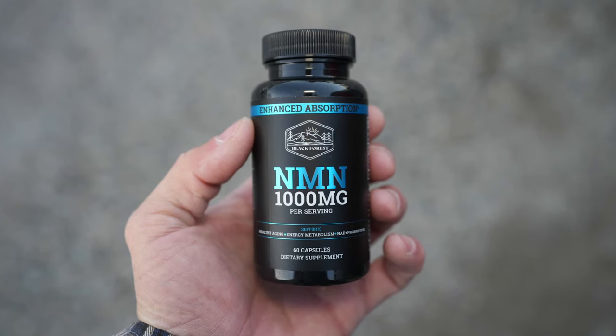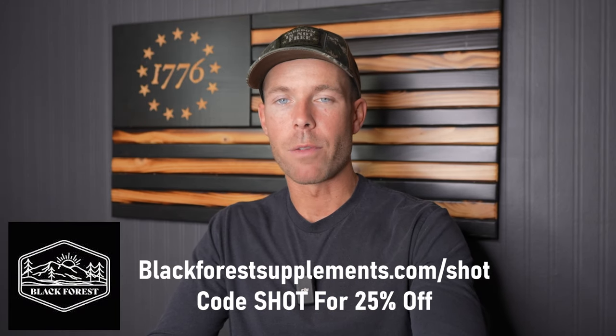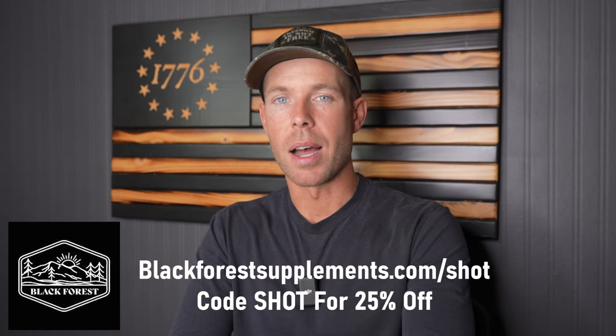Black Forest supplements are fighting for freedom of choice and have decided to continue selling NMN, even though it is very risky for them to do so. I've been taking this stuff for several months now, and I definitely noticed an improvement in energy levels, mental clarity, and gym performance. I also like supporting companies that stand for freedom of choice and fight against oppressive government tactics. You can get a 25% discount using code SHOT at blackforestsupplements.com/SHOT.